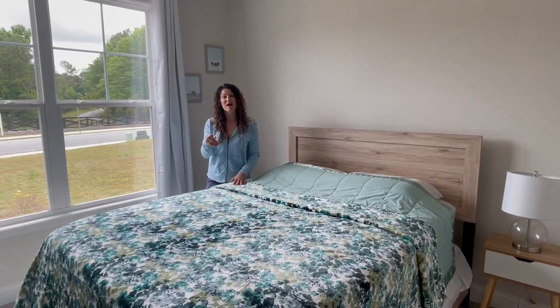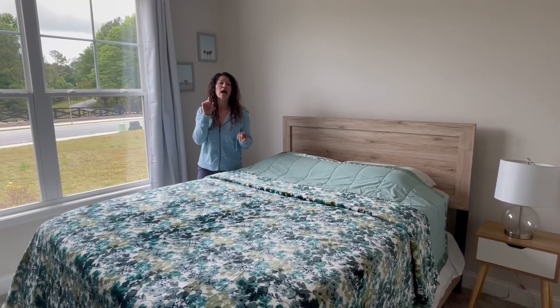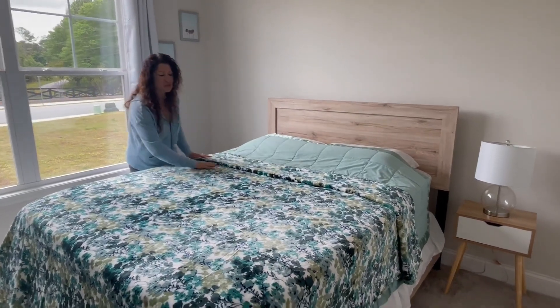Hey, I'm going to share with you about this blanket. The company sent this to me so I could give you an up-close look. I want to tell you how it washes and also talk to you about softness and give you some up-close looks so you can decide if it might be right for you. So let's get right to it.